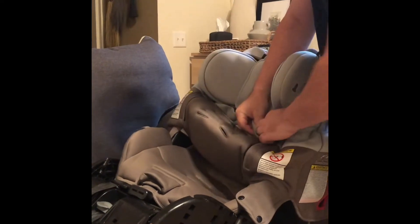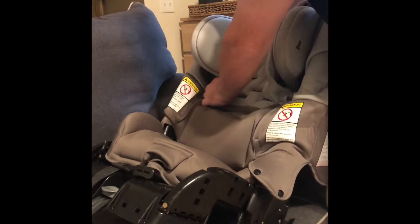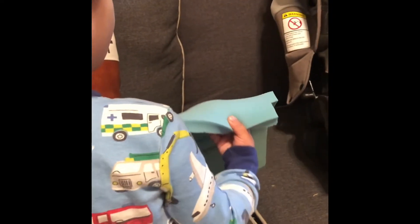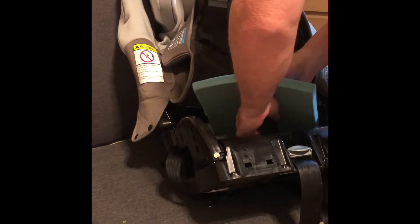One more piece, please. Wait a minute, please. What? What are you doing? What is this? What is that? It's the phone. What's that thing?